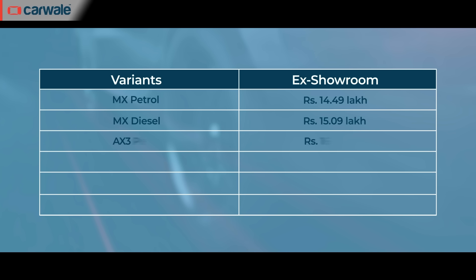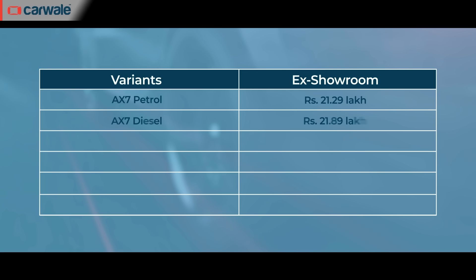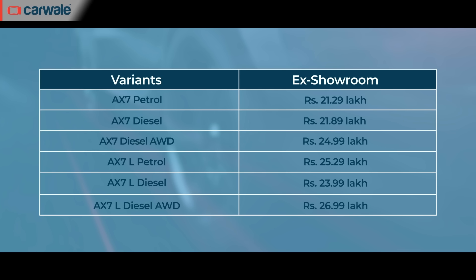Coming to the prices, the AX3 and AX5 start at an ex-showroom price of Rs. 16.39 lakh and Rs. 17.69 lakh respectively. Both variants can be had in petrol and diesel guise with manual and automatic gearboxes, and also get an option to choose from 5 or 7-seater versions. All in all, the XUV700 can be had in 5 trim levels, namely MX, AX3, AX5, AX7 and AX7L, ranging from Rs. 14.49 lakh to Rs. 26.99 lakh.